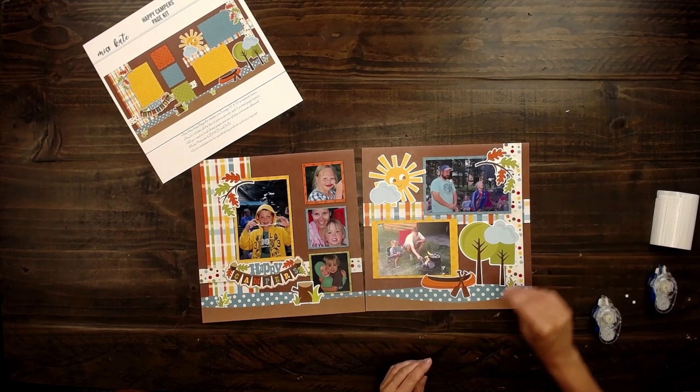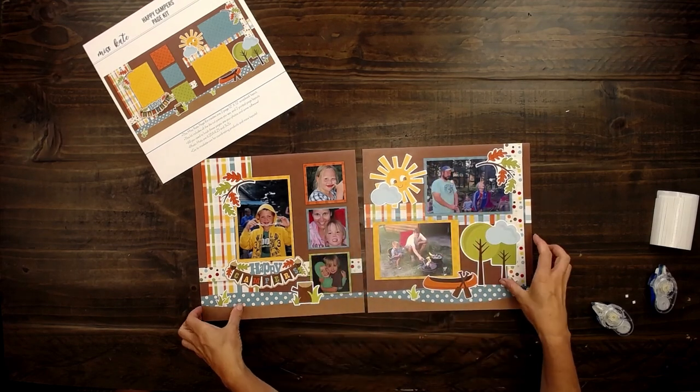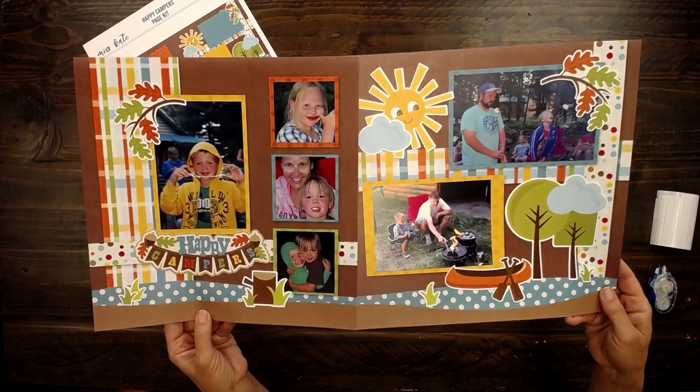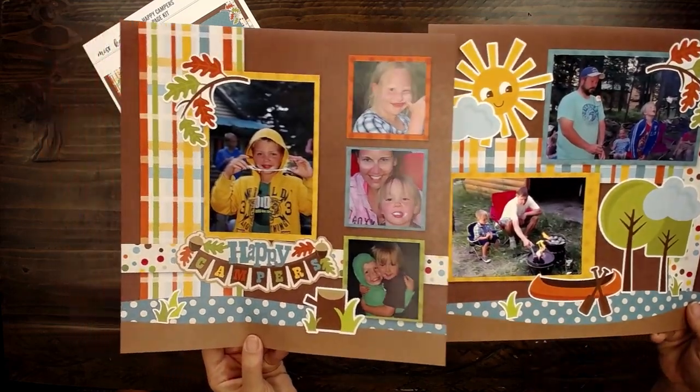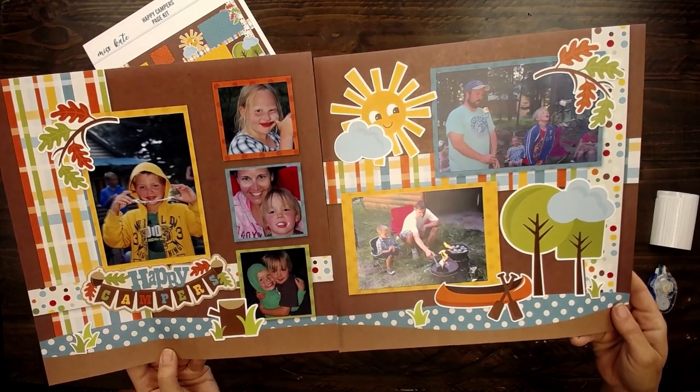All right, and then one more. And that is how fast it is to put together this darling page kit. Look at these cute memories — cousins, family.